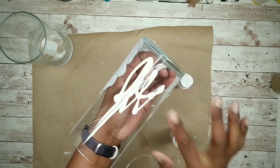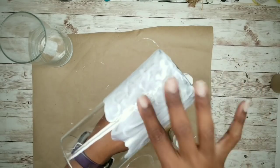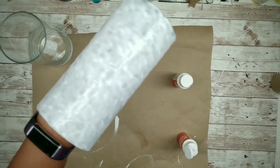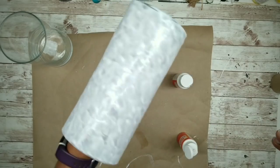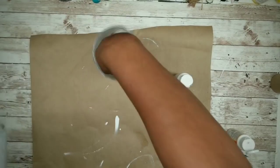Once it's spread around, you want to just tap your finger in that Mod Podge creating a textured surface. Once we complete this section, we want to do a new section, apply another amount and then keep tapping until the entire vase is completely covered. Then grab your second vase and repeat the process, and then sit these to the side to dry.